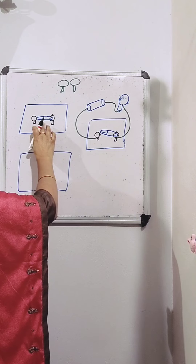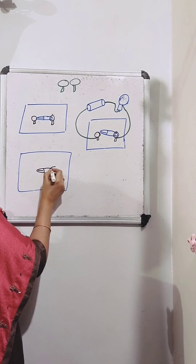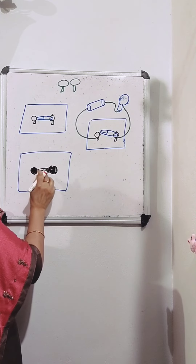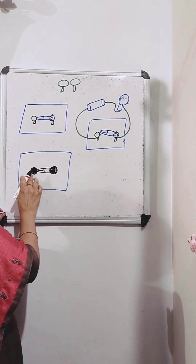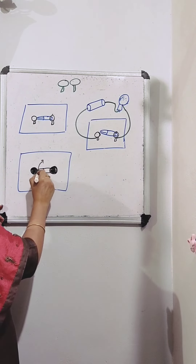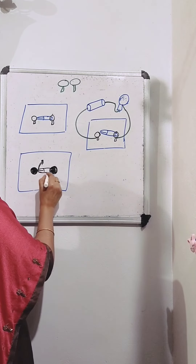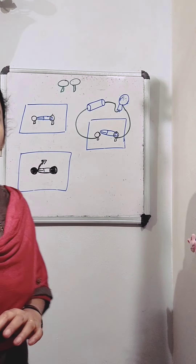So here, which is our switch? Our switch is this safety pin. Keep the safety pin on the thermocol sheet, then insert one drawing pin through the ring on the pin, then insert the other drawing pin at the other end so that both ends of the safety pin can touch the pins. You should be able to move this safety pin up and down — only the tip, when it comes down, should touch the drawing pin.